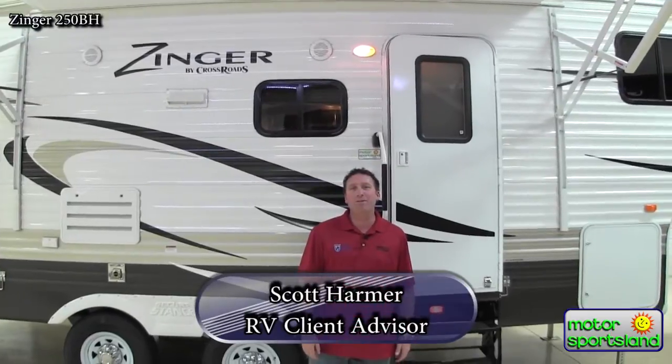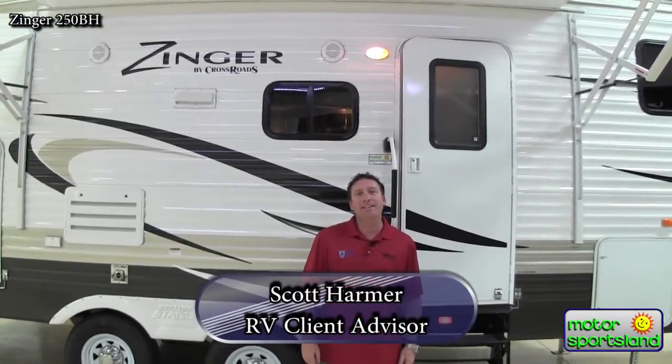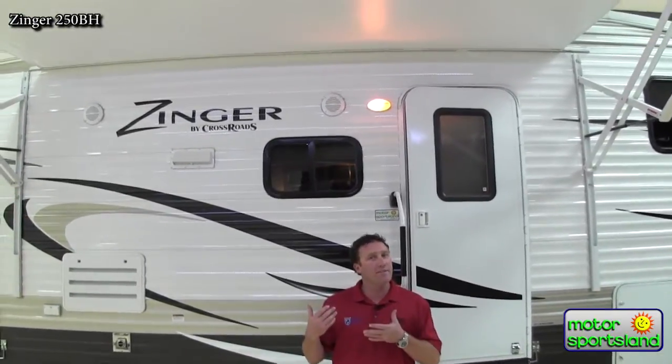Hi guys, this is Scott Harmer with Motor Sportsland in Salt Lake City. Today we're going to take a look at a brand new 2014 Zinger 250 bunkhouse. It's a neat trailer — it's a half-ton towable trailer, but still in a fifth wheel, so it really gives you that added extra space.